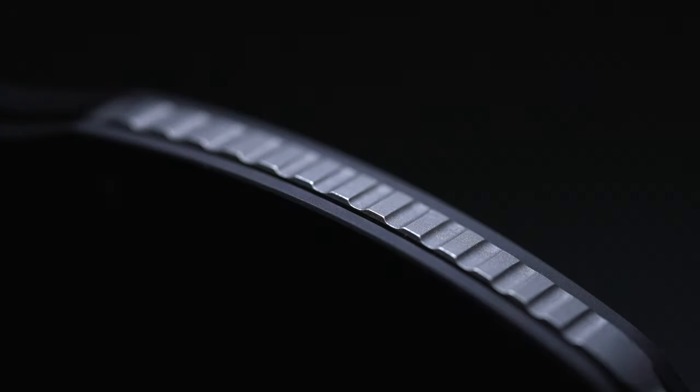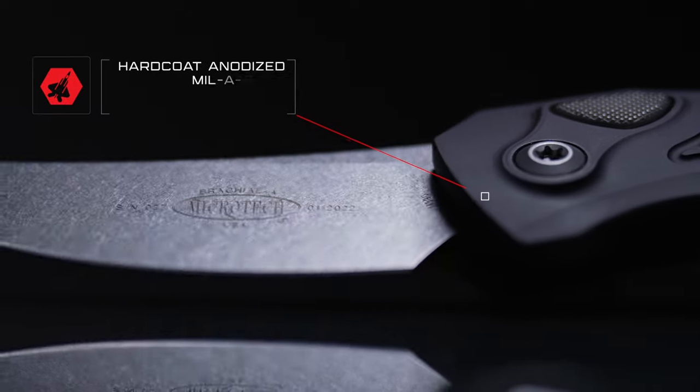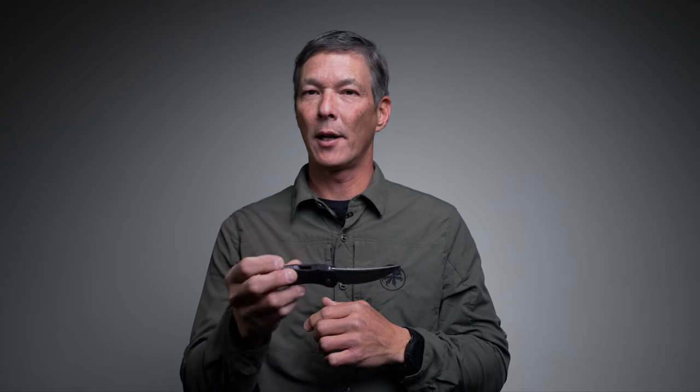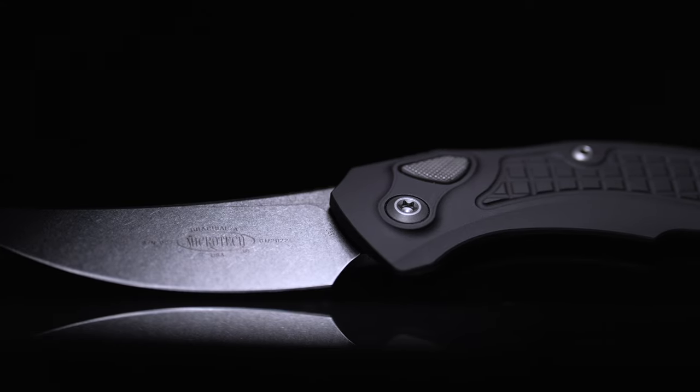You'll also notice that we have good jimping on the backside for the back spacer as well as the back of the blade, and it is a great knife for everyday carry. Only coming in at 4.3 ounces, you almost don't even feel like you have something in your hand. It has great ergonomics — it's one of the things I like about the Brachial.